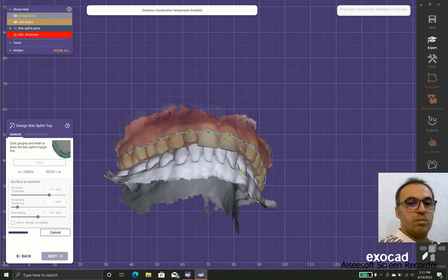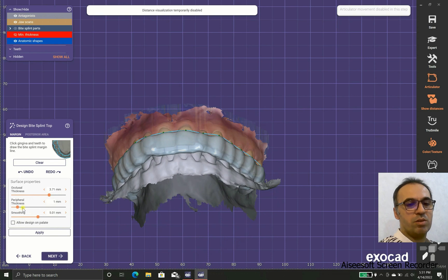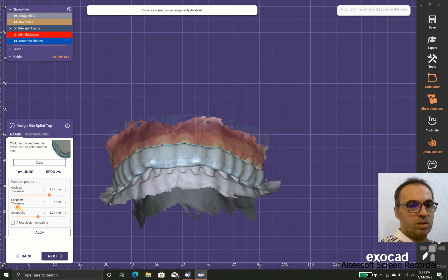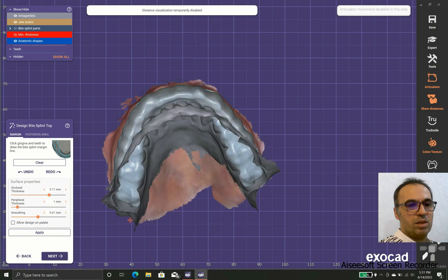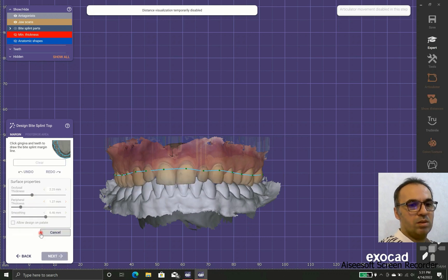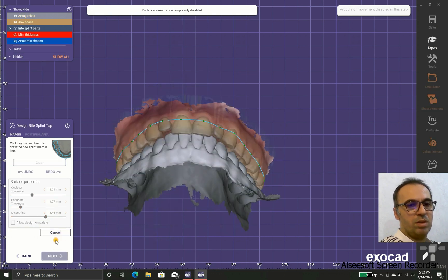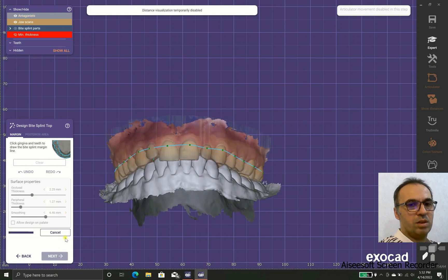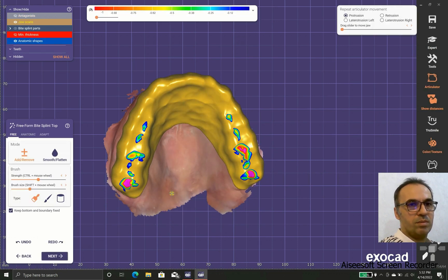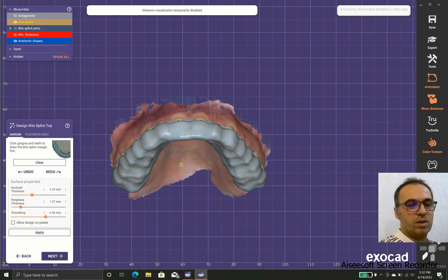We should use the right numbers to achieve our final goal, which is disclusion for the patient. As you can see, we have occlusal thickness — in this case 2.5 or 2.2 is good — and the profile thickness of 1.2 is good. As you increase the smoothing number you get smoother surfaces.